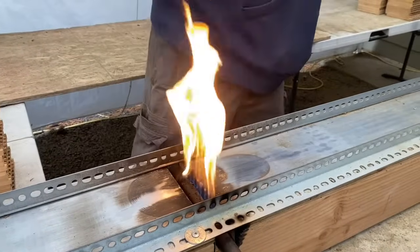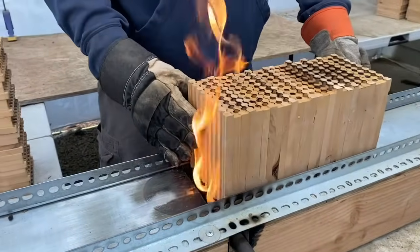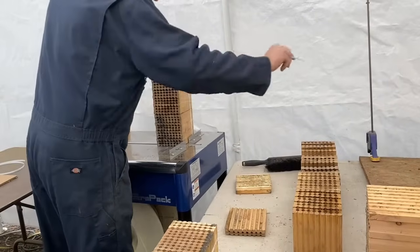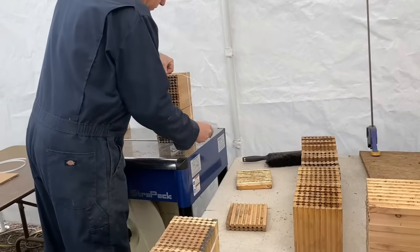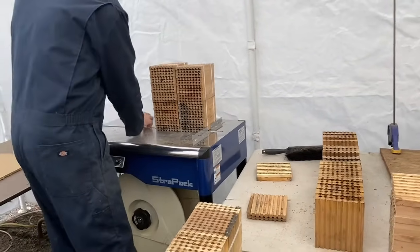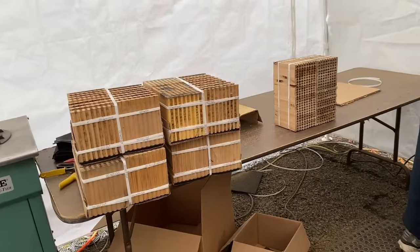It's actually a really fun thing to watch. After that, those sterilized nesting blocks go over to our strapping station where we strap them up and get them ready for next year. You will be sent clean, sterilized nesting blocks for your gardens next year, all ready to go.